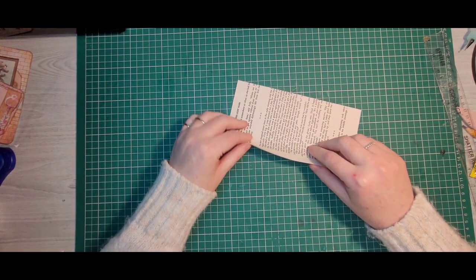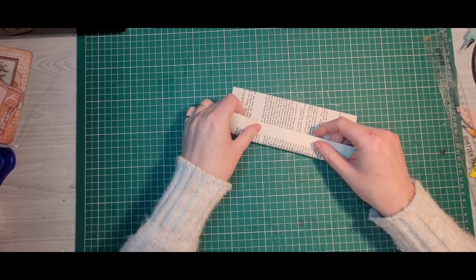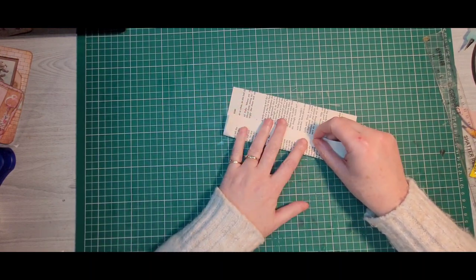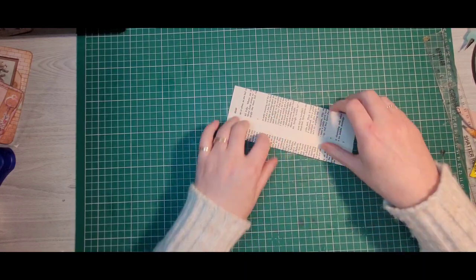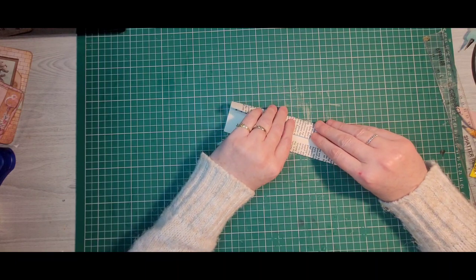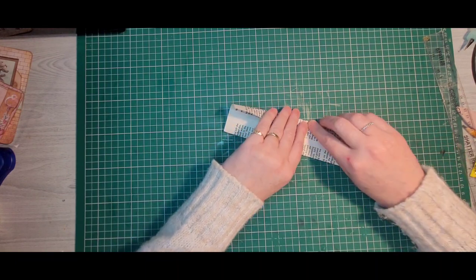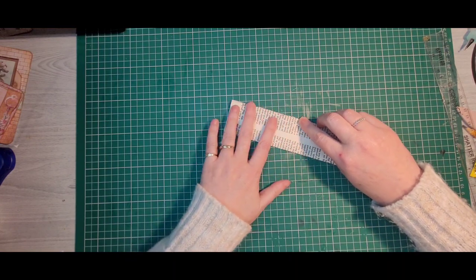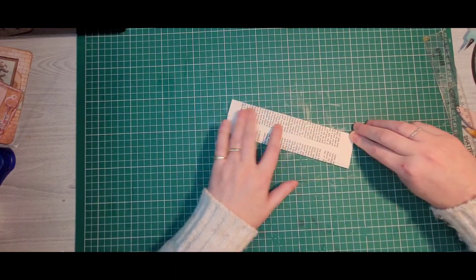Then we will take one edge and fold it just past the centre, like so - pop that down. Then we will fold this one so it's just overlapping that piece. There we go, that's good.